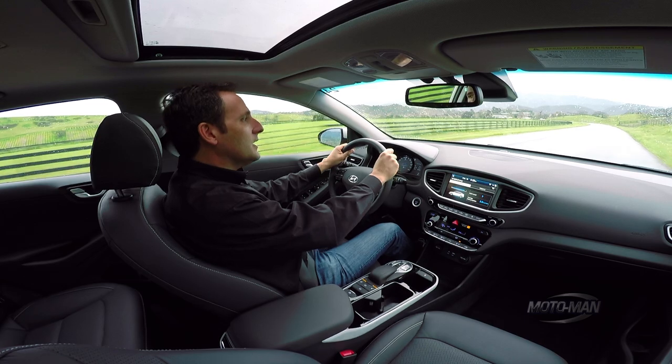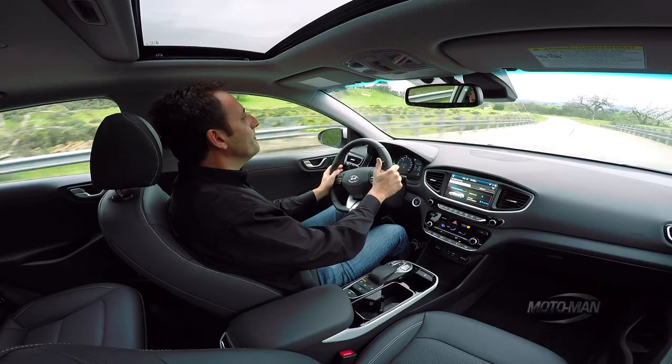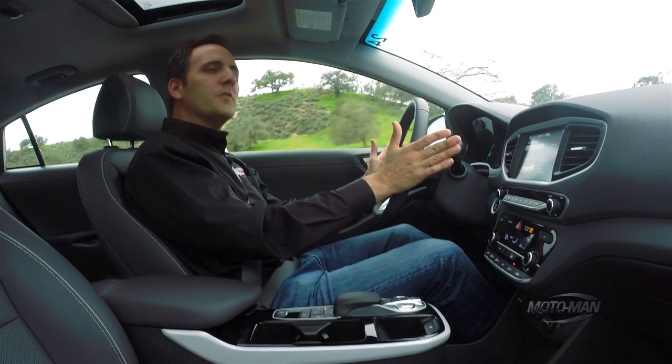It goes. It doesn't have quite the neck-snapping torque that other EVs have. Not a sports car, but it's not exactly designed to be a sports car.